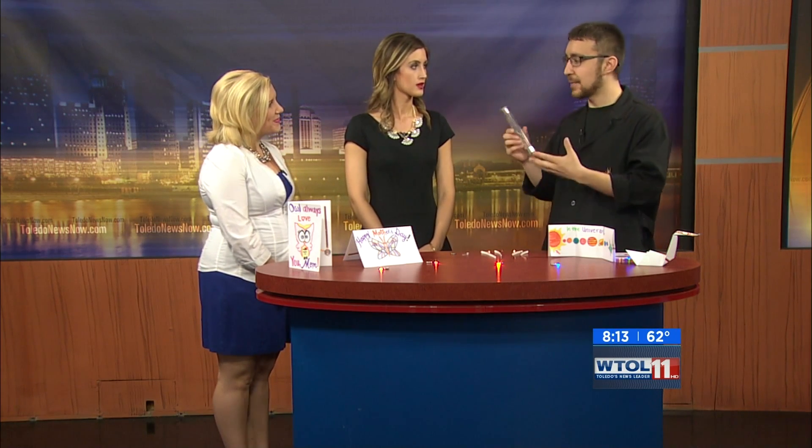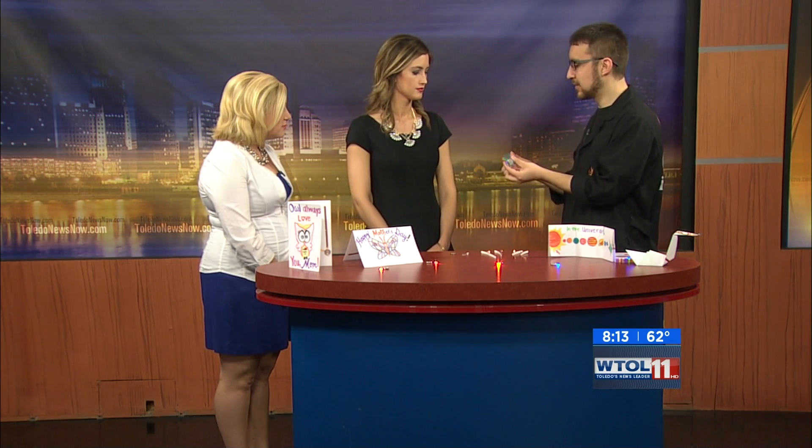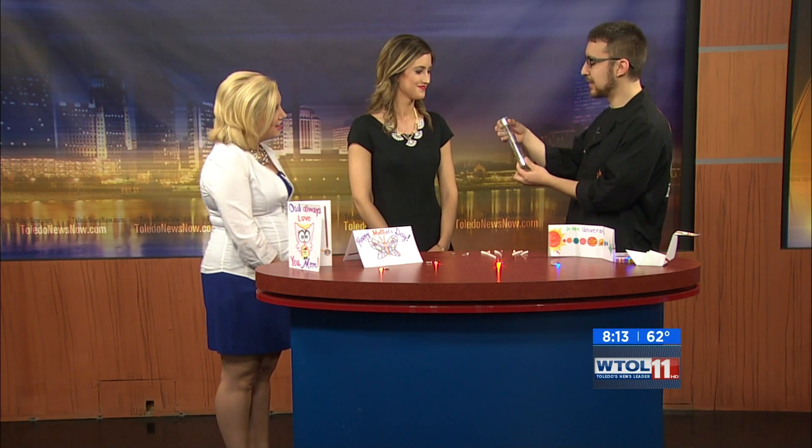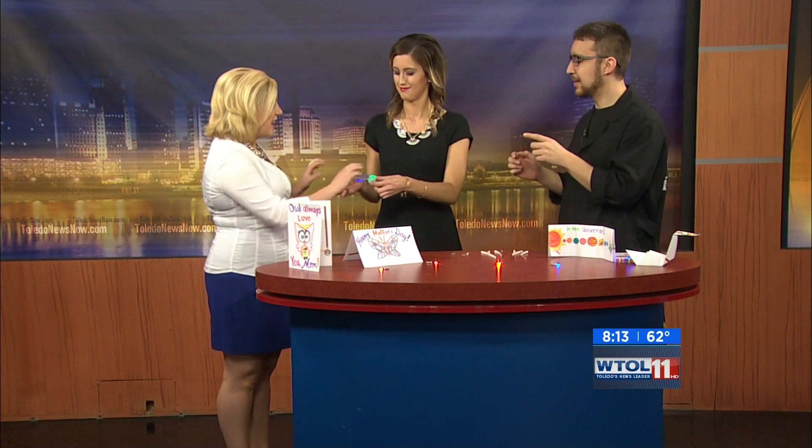Exactly. So I decided to talk about circuits today. I brought in this really helpful tool — if you touch both ends you'll see it's a little battery and an LED. Go ahead and give it a shot — it works pretty well.